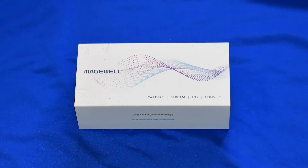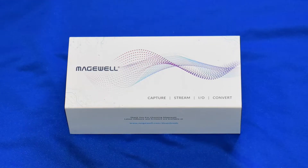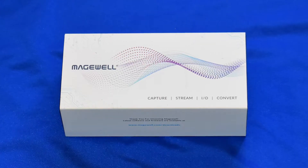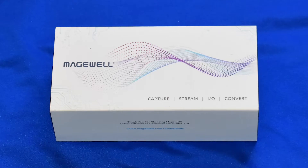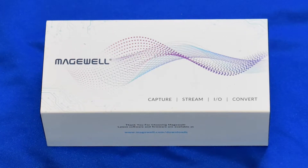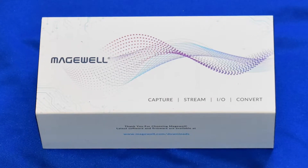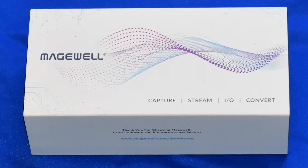The Magewell UltraStream HDMI encoder is one of those devices that says it's an all-in-one. It's a little box that allows you to connect any HDMI input and, using an app to control it, stream it out over the internet or to your local network. It's designed to be easy for folks to set up and use, and yet when I started to unbox it, I noticed something.